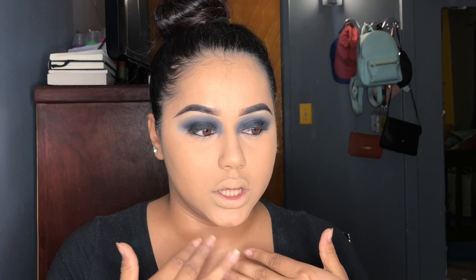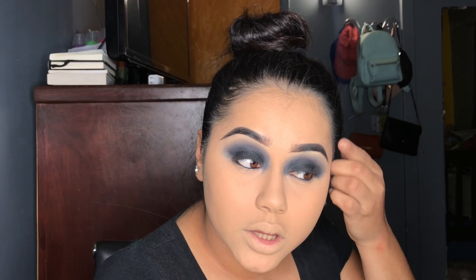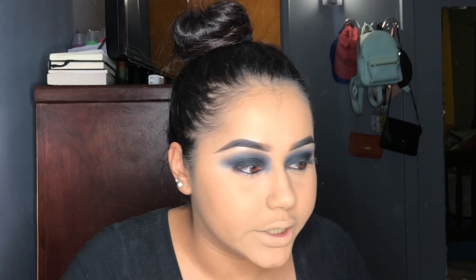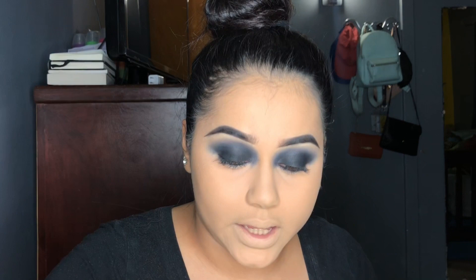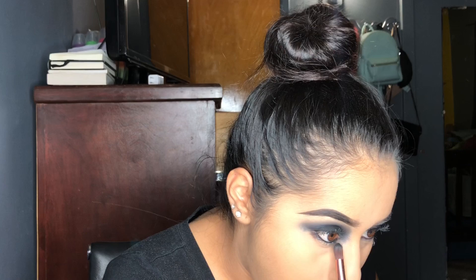I did my base. I left the foundation on my lips because I want to look dead, I want to look evil. I did the base and I did the under right here. Little eyeliner. And now we're going to go in with black eyeshadow and this little pointy-ish brush, and just blend it out. Then with the bigger brush, just blend it out.